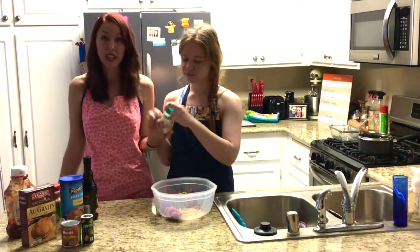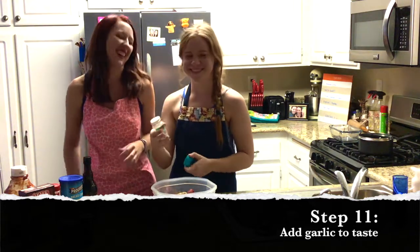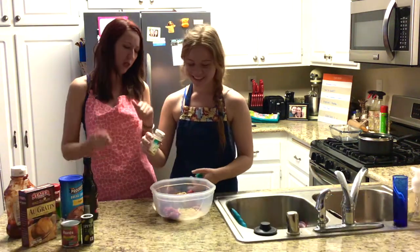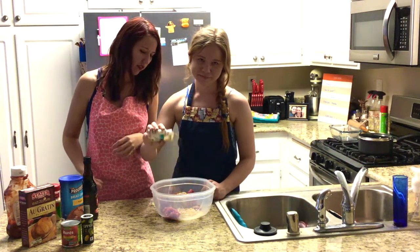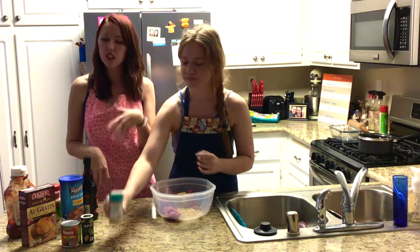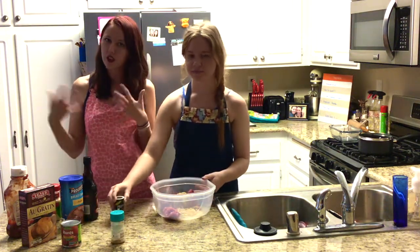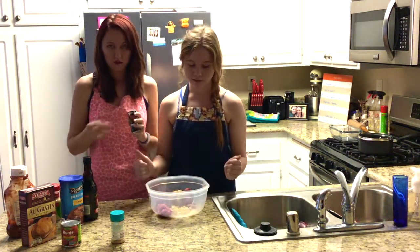I'm going to let you add garlic to your taste — that's probably the easiest one. However much you think we need, and I'll tell you when to stop if it's too much. A couple of shakes, whatever your garlic preference is. You do not need garlic in this meal — it's just another spice. It's just to keep vampires away. No vampires are going to steal our meat.